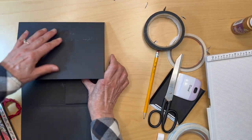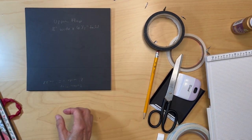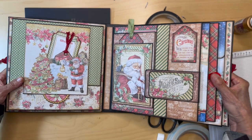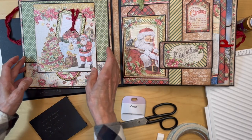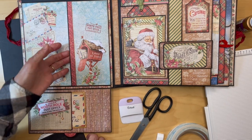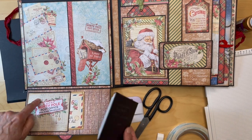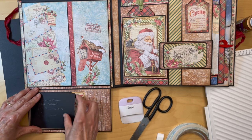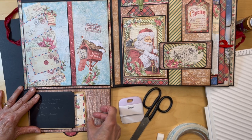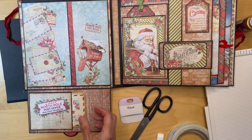So we've got the top flap, the bottom flap, and now there's going to be an inside bottom pocket. We have our upper flap, bottom flap, and inside pocket. We're also going to have a pocket on the bottom flap, but we do not adhere this down yet because we need to add the designer paper before we put this pocket in. Just set it aside for now.